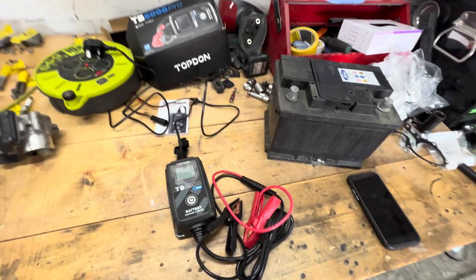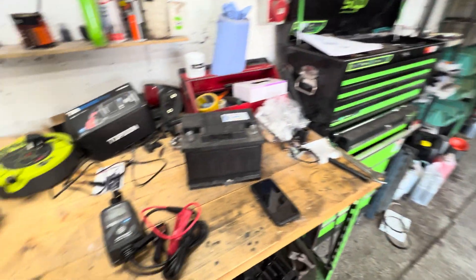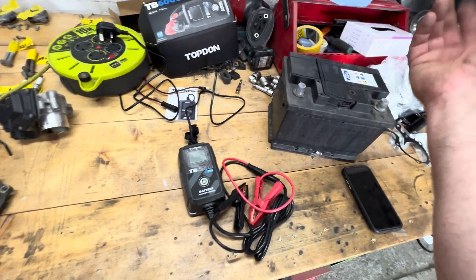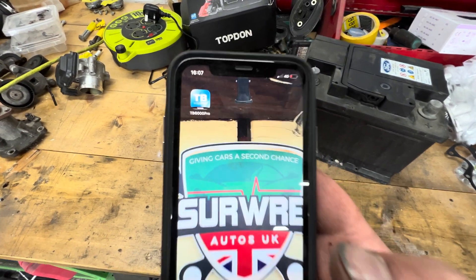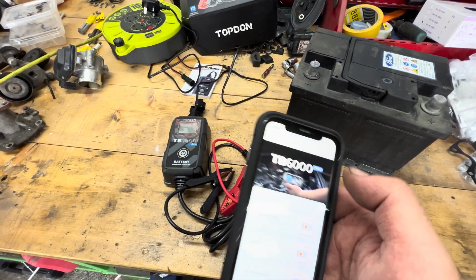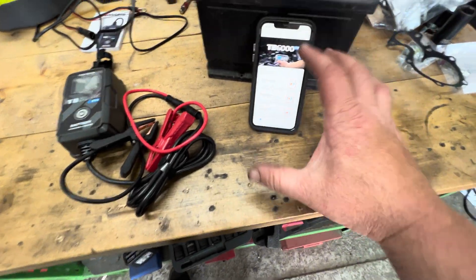I've got a lead over so we can plug it in and get some power to the system. I've also brought over the battery from the Ford B-Max — completely dead. This battery had no charge, it wouldn't crank, it wouldn't start, nothing. So I thought it'd be a great test to see if this will bring it back to life. You need to download the app on your smartphone — iPhone or Android. It's the BT6000 Pro TopDon app, and once you've downloaded it you get options for smart charge, quick charging, or testing.